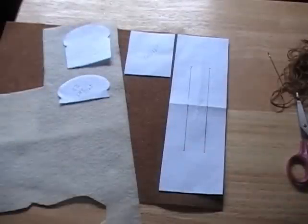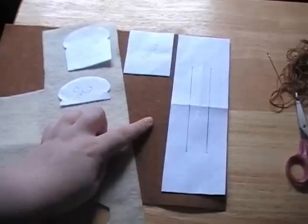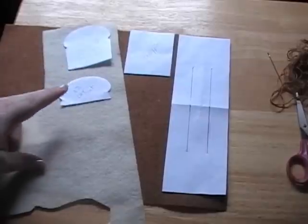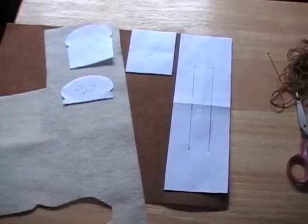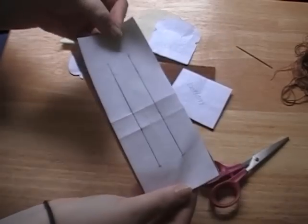First, cut out one of the long strips and one of the bottom template pieces in the caramel/dark color, and then cut out two of the toast pieces and four of the half toast pieces in the cream color. Here are all the pieces cut out — and don't forget to cut out the center line pieces.